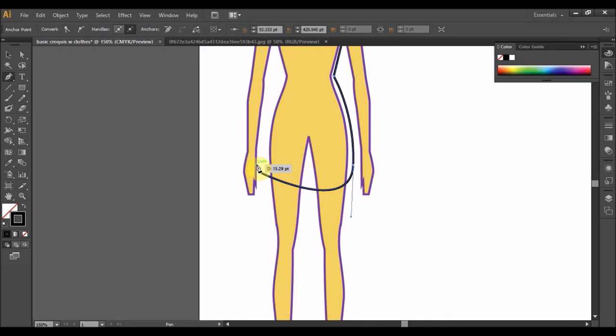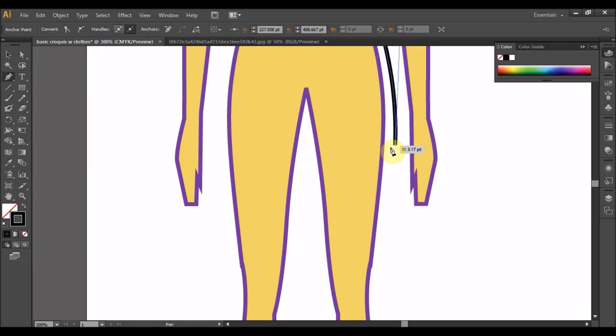Here we go. Garisan kalau skirt biasa lurus. Sentuh balik anchor tadi. Kalau lurus macam ni. Kalau anda ingin belajar satu trik nak buat skirt tu beralun kan, daripada titik ni tadi kita klik — klik satu, tarik. Kemudian ke bawah. Klik satu, tarik.